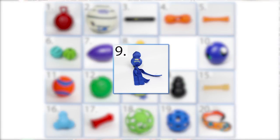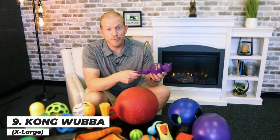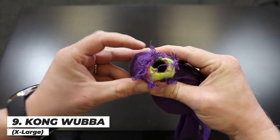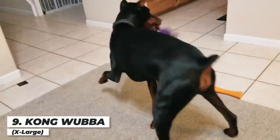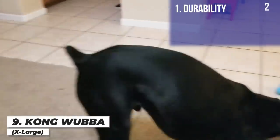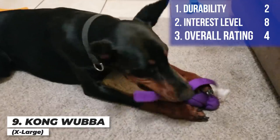Next up is the Kong Wubba Toy, which is supposed to be a Kong toy wrapped in extremely durable ballistic fabric. As you can see, he chewed through this thing — I had to take it away in just three days. And it's not even a real Kong ball inside; it looks more like some sort of tennis ball. I was very disappointed with the durability, but he loved it as long as it lasted. I'm giving this a two on durability, an eight on interest level, and only a four overall.